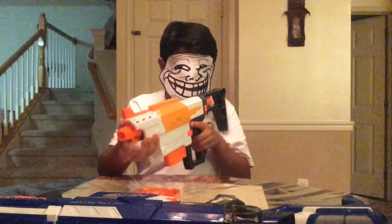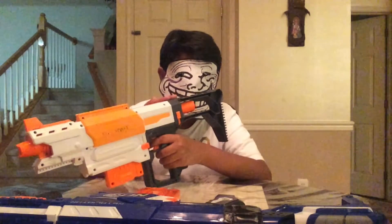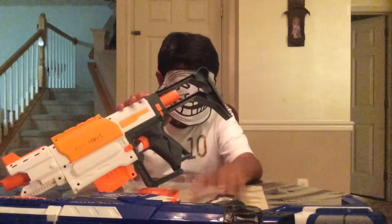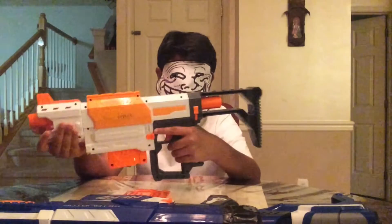Now let's look at the few differences between the two. As for the Recon, this one only retails for $18, whereas the Retaliator retails for $25 at the moment. When the Retaliator came out, it was $40, so that's a big retailing difference.